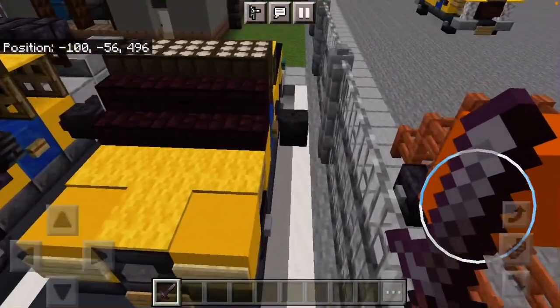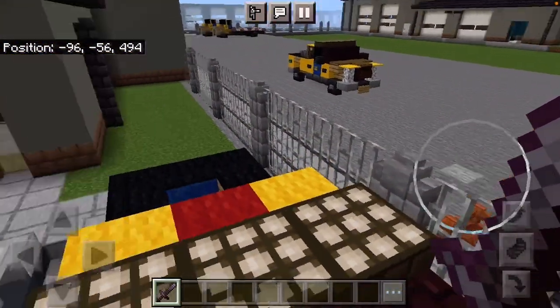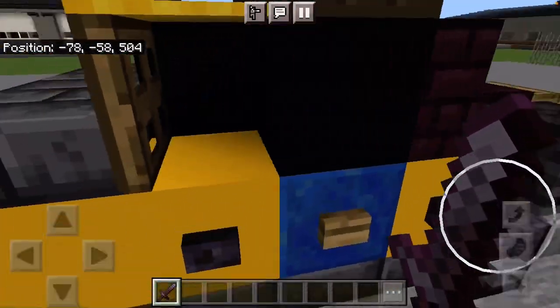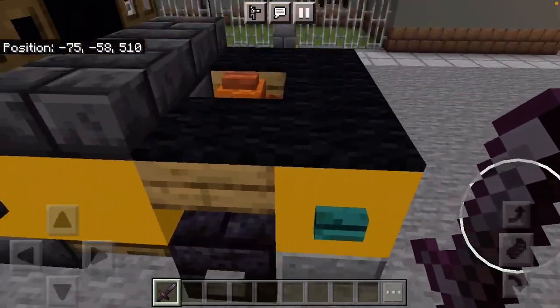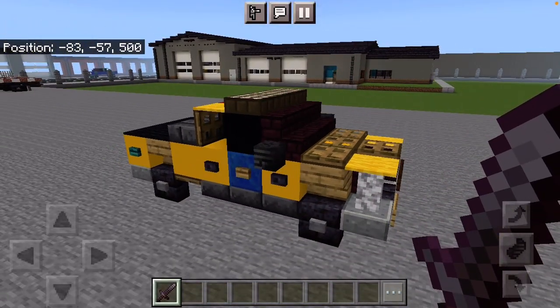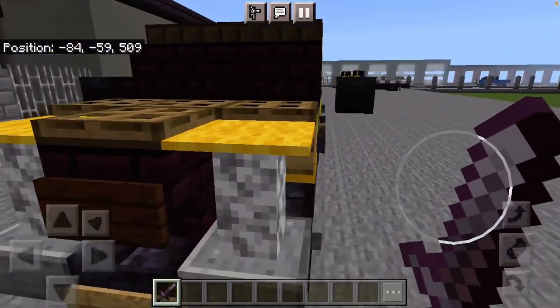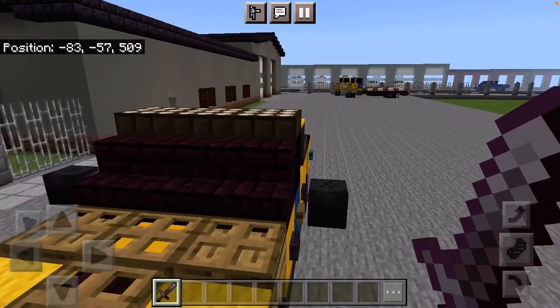We originally started off with the Toyota Tacoma, and I think it's time we upgrade the poor Toyota and get a Ford. This is the Ford F-250 Utility. This truck is meant for helping with roadside assist and everything like that, and it is a viable asset on all fronts.